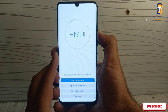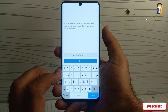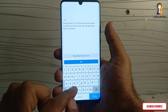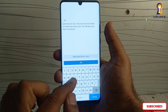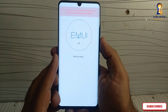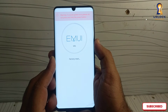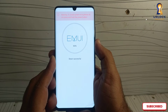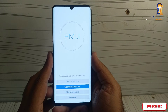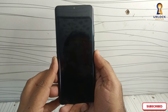Scroll down to wipe data factory reset and select it. Wipe data factory reset — tap yes. Now tap wipe data reset and wait. The phone will now start wiping all data. This might take a few minutes. Once the wipe is complete, select reboot. Your phone will restart and it will take a few minutes to boot up like a brand new device.